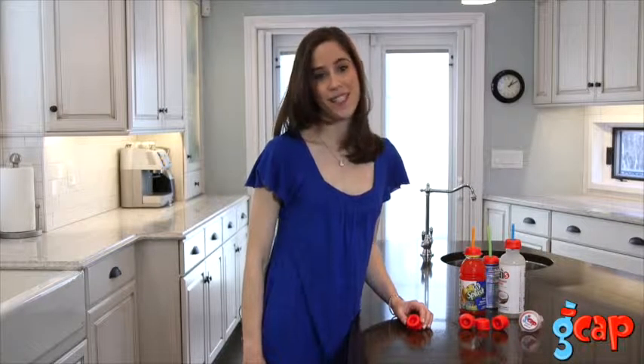Sometimes the simplest little things in life make our life so much easier. That's what the G-Cap has done for me. Thanks for watching.